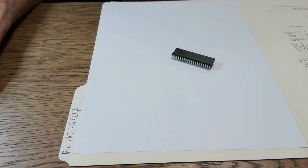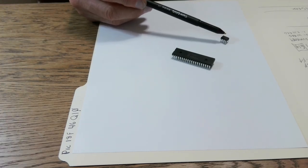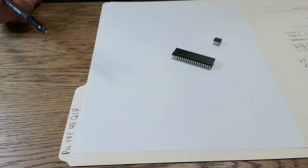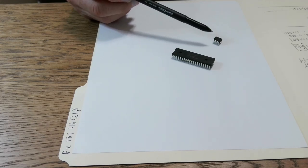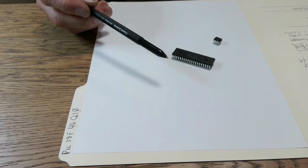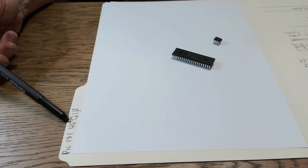I picked this chip because it was the cheapest 40-pin chip I could find. This here is an old standby — a lot of people use the 12F675, which is probably one of the smaller chips Microchip makes as a microcontroller. And this one right here is an 18F46Q10.